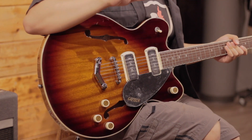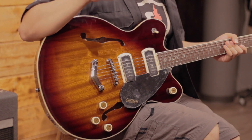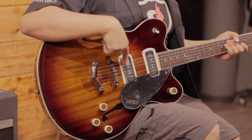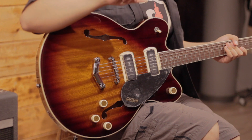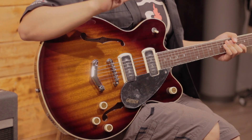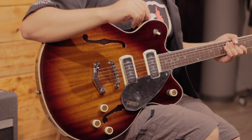Now, the special thing that gives its name or complements the name of this model are these P90s. They are not P90s visually in the traditional way — they don't have round or circular pole pieces. In this case, the poles are square or rectangular. And evidently, the pickup cover plate is not cream-colored but chrome, which gives this guitar a unique aesthetic.